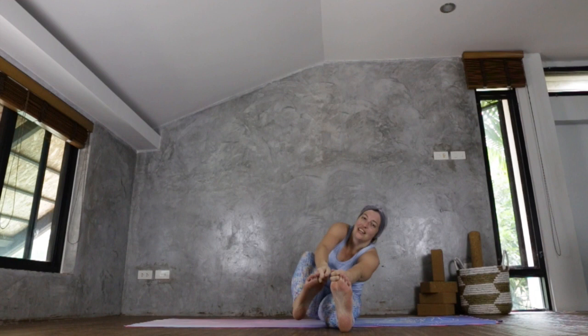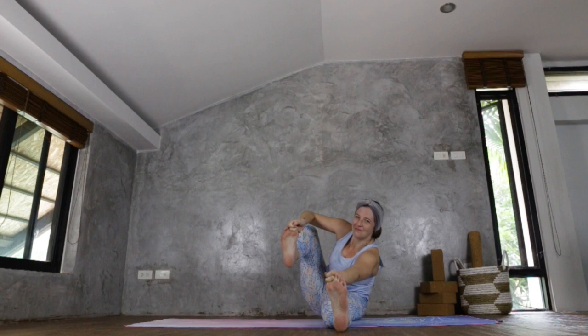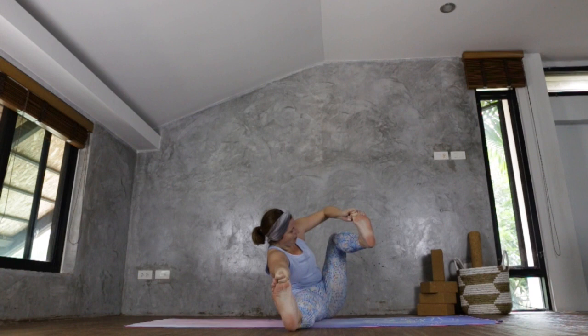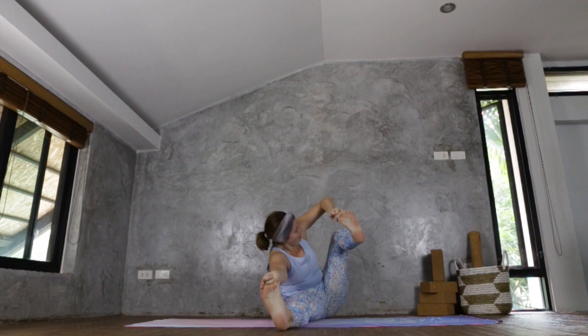Sitting in your Dandasana, we're going to do some bow pulling here because we're going to bring in another arm balance — our arms and core are so strong after the beginning of class today. Reach forward with your peace fingers, grab your big toes, and you're going to pick up your left leg, bending the knee, bringing it back, opening out the shoulder, opening out the hip. Then swap for the opposite side. Repeat, really opening it out.